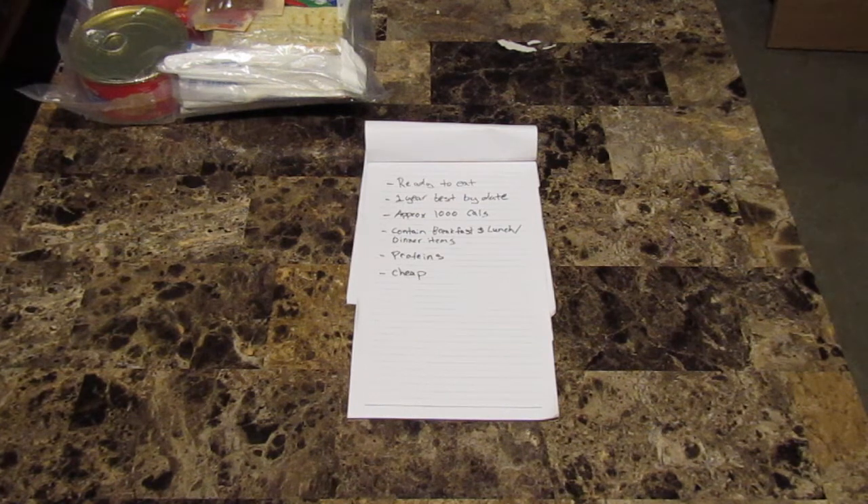Whether it be ramen noodles that have to be boiled, or different food items that have to be cooked or heated up before you can eat them. While there's nothing wrong with having those kinds of items, my whole purpose was to have items that were ready to eat right out of the bag. Now, a lot of these items would still benefit from being heated up, but they are certainly ready to eat right out of the bag and would probably still taste alright.